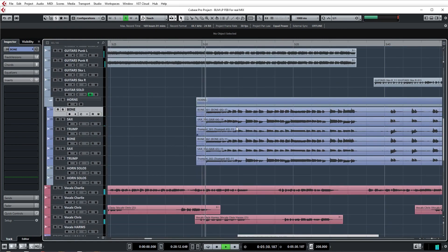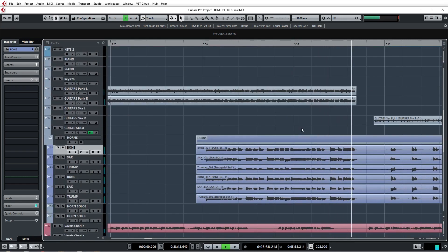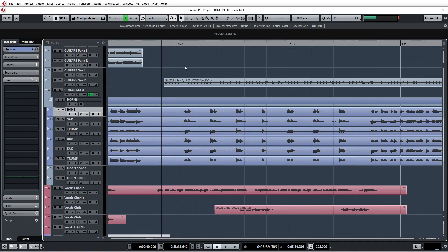The mix is just dense. In the ska parts, when the mix isn't as dense, the compression actually helps because those are the times that I really want the horns to stand out. So typically speaking, when it's a punk part and we have a lot of heavy guitars, I'm trying to keep the horns sort of tucked into the mix. And conversely, in the ska parts, the horns are really the highlight.